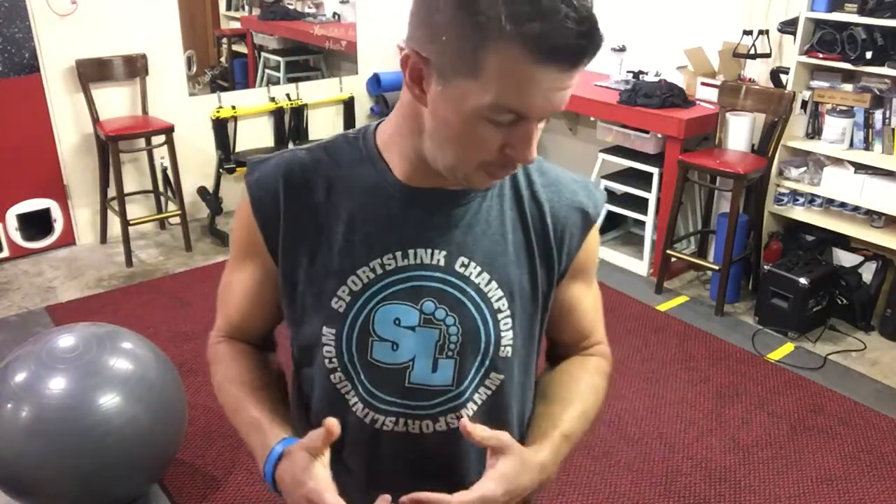Hey guys, what's up? It is Coach Todd from NC Fit Club, and I'm going to show you a couple of push-ups that are some of my favorite push-ups to do. These are more advanced push-ups — push-ups that you're definitely going to work towards and progress to get into, but it gives you something to shoot for. In another video, I can show you some easier push-ups that will help you build up to this, but I thought, why don't I just show you where we might be trying to go with this.